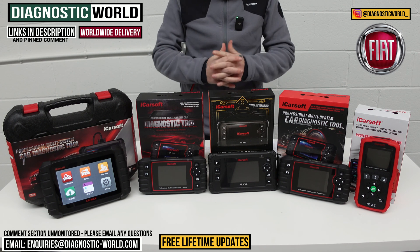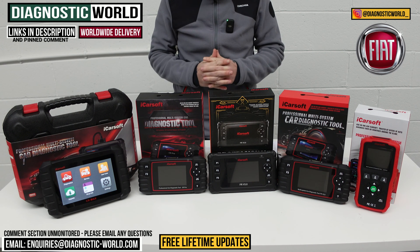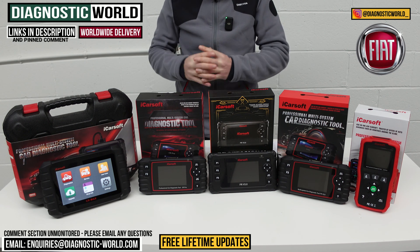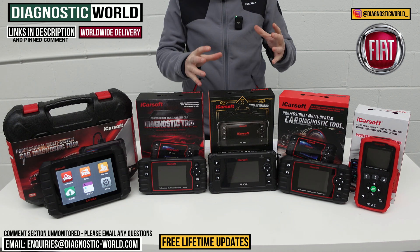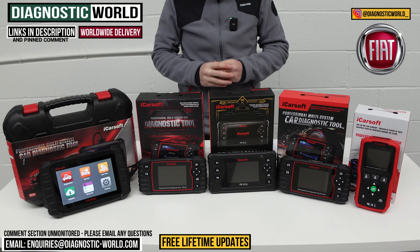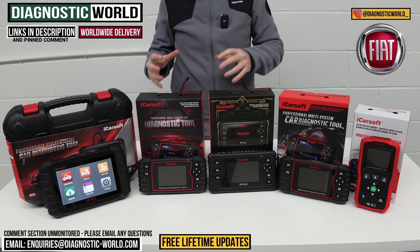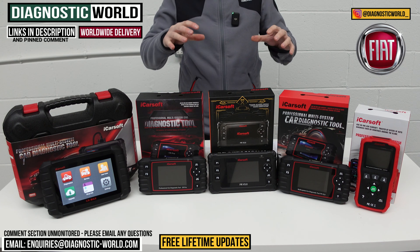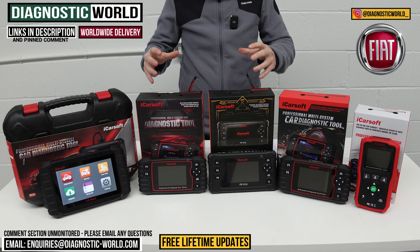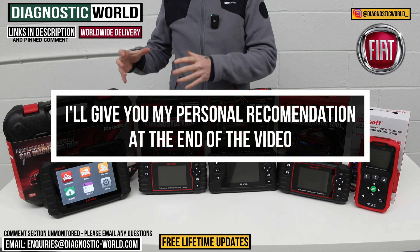Hi guys, thanks for tuning back into the channel. In this video, we're going to show you the top five handheld scan tools for Fiat vehicles for 2024 and 2025. We'll show you the cheapest through to the most expensive and explain what features and functions each of these tools have. We'll put links to all of these kits in the description and the pinned comment. You do need to be careful though, because fakes and clones do exist on the market, but by using the links in the description you will be taken to the genuine product. And at the end of the video, I'll show you which of these tools I would buy if it was my money spending on my personal Fiat.